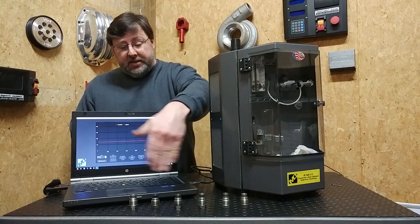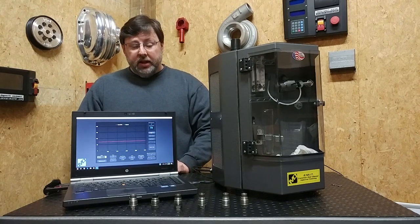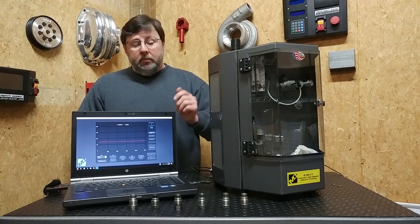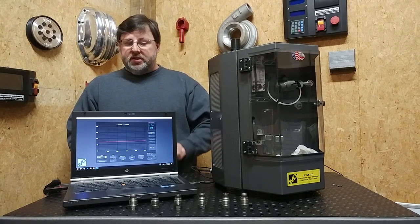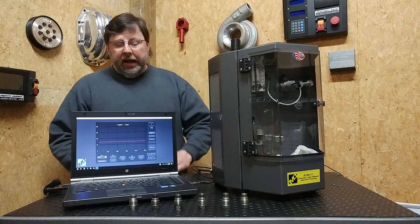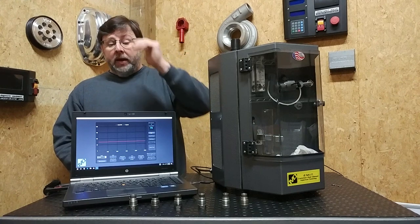So this is not good for a performance application. All these valves — we did these for another company — we've converted all these to a single-stage valve. We're going to show you what happens when you convert this to a single-stage valve. You no longer have this same issue. It'll come up to whatever pressure we set it at, and it'll maintain it.